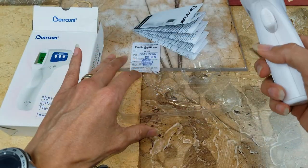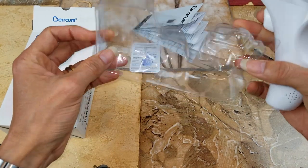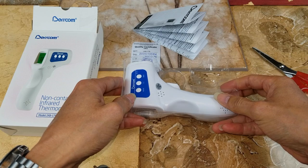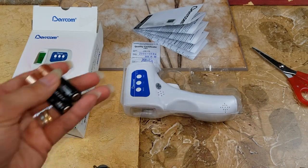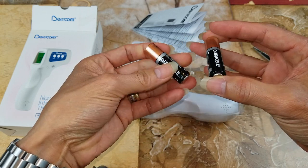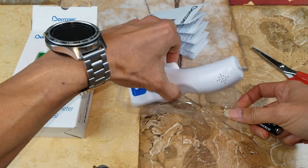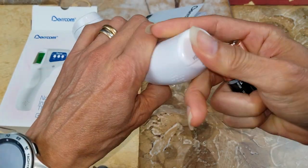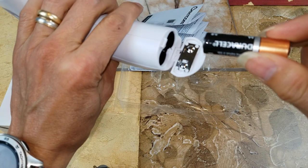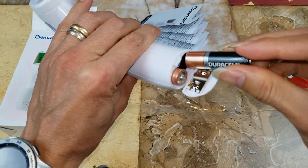Let me go ahead and get the double-A batteries first and test this out for you guys. I just got two AA batteries from one of the controllers. Go ahead and put them in — the positive goes this way and the negative is on this side.